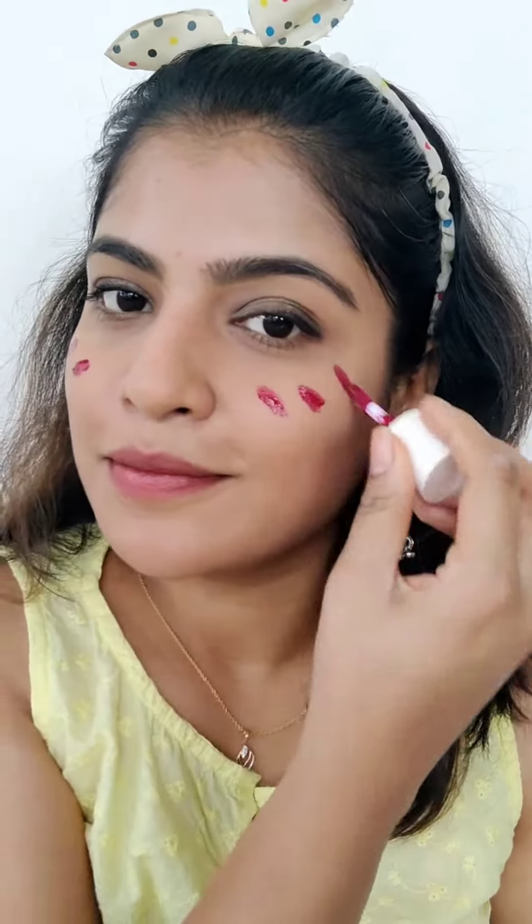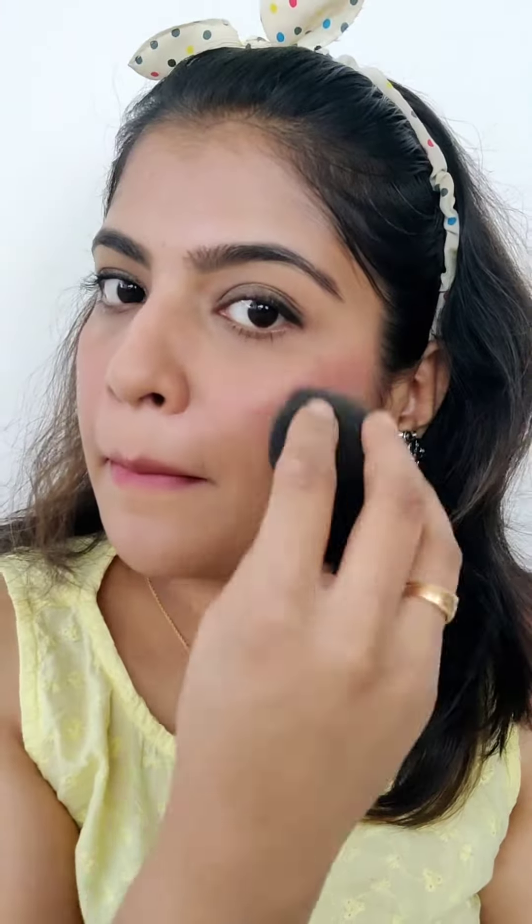I'm going to use a lip and cheek tint. I'm going to use a beauty blender. I'm going to use a night blend. I'm going to use a Black Made Lumi cream. I'm going to use a glow.